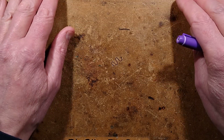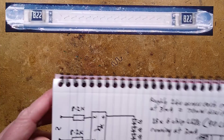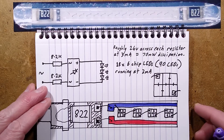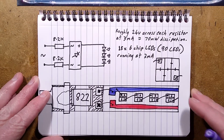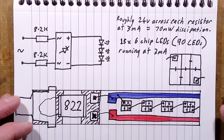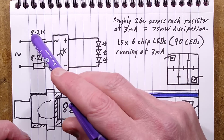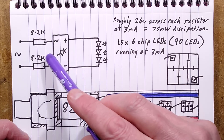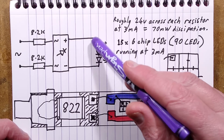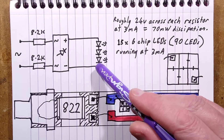The equivalent schematic is two 8.2K resistors, one in each leg of the mains, a full bridge rectifier based on those discrete diode chips, and then 15 LED blocks with six chips in each, giving a total of 90 LEDs.